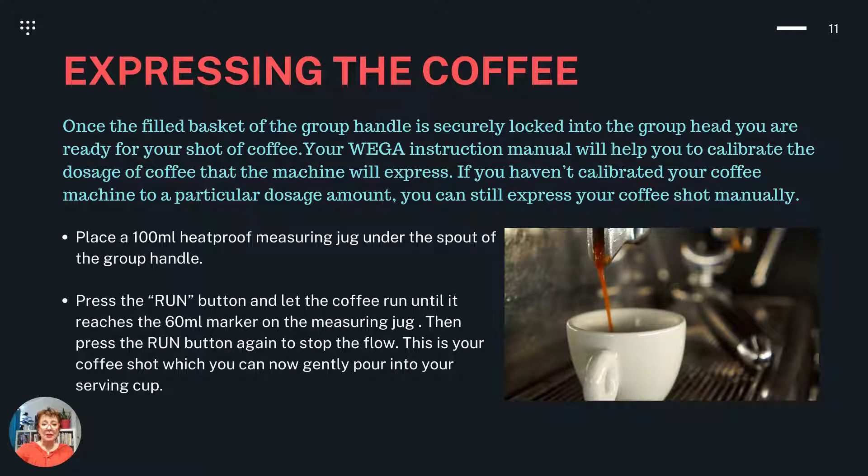Expressing the coffee. Once the filled basket of the group handle is securely locked into the group head, you're ready for your shot of coffee. Your WEGA instruction manual can help you calibrate the dosage of coffee that the machine will express, but if you haven't calibrated your coffee machine to a particular dosage amount, you can still express your coffee shot manually. Place a 100ml heatproof measuring jug under the spout of the group handle. Press the run button and let the coffee run until it reaches the 60ml marker on the measuring jug, then press the run button again to stop the flow. This is your coffee shot, which you can now gently pour into your serving cup.